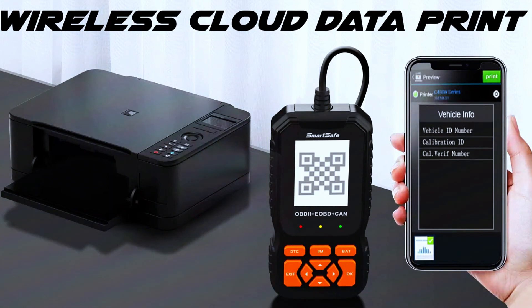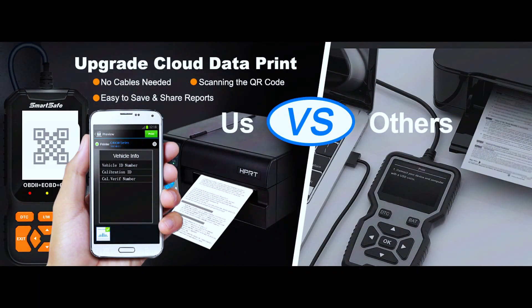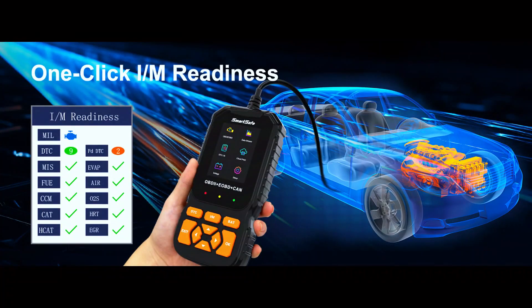The SmartSafe scanner comes with cloud printing — you can print without connecting to a computer or phone via cable. After detecting fault codes, data streams, and freeze frame items, the OBD2 scanner generates a QR code. You can scan that QR code to save, share, or print diagnostic reports as needed.